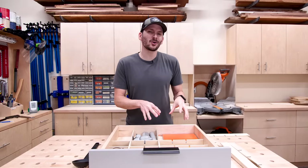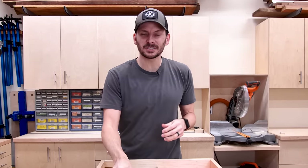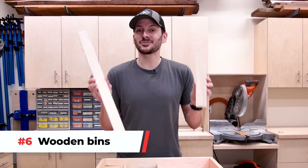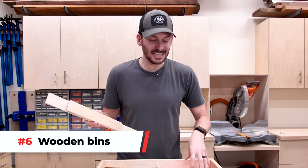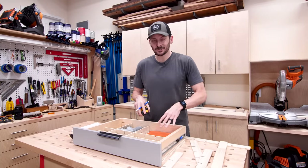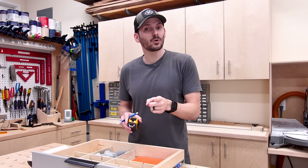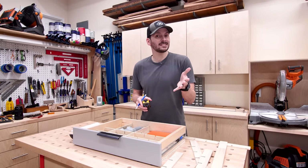Dividers are great but not ideal for small parts like little nozzles, different types of screws, and fasteners — what would be great for those are bins. I have some extra strips of poplar and I'm going to make some super simple bins to fill in the back divider section. I'll take measurements, figure out the configuration I want, cut everything on the table saw, use some quarter-inch plywood for the bottoms, and put everything together with glue and pin nails.